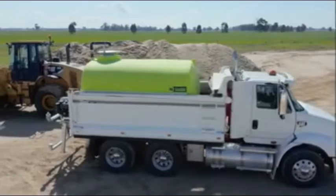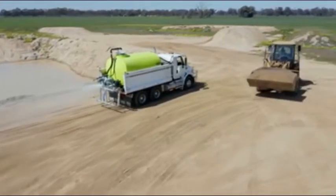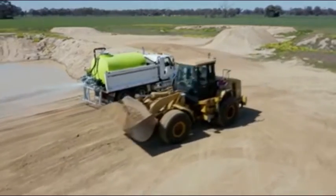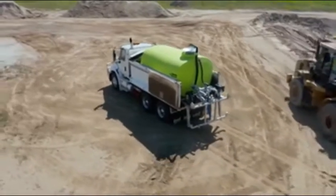We've been designing, developing and manufacturing Floodrite watercarts here in Australia for over 15 years. These units are perfect for general civil works or road construction, dust suppression or landscape watering.